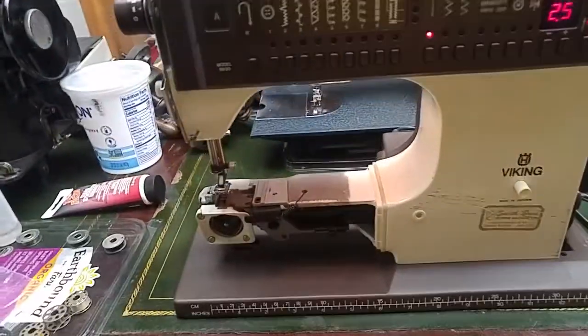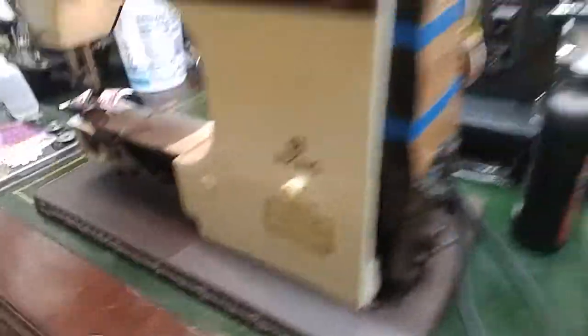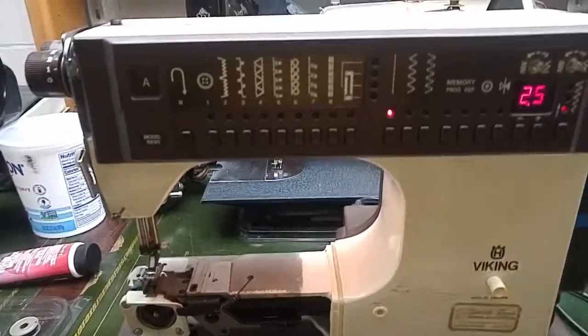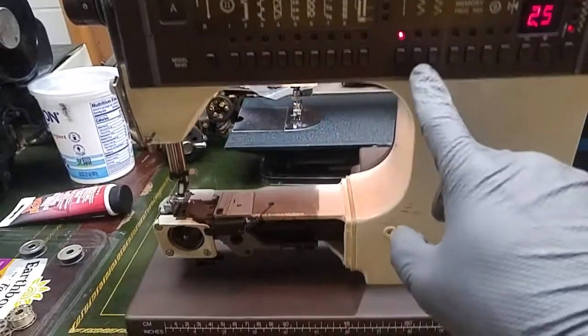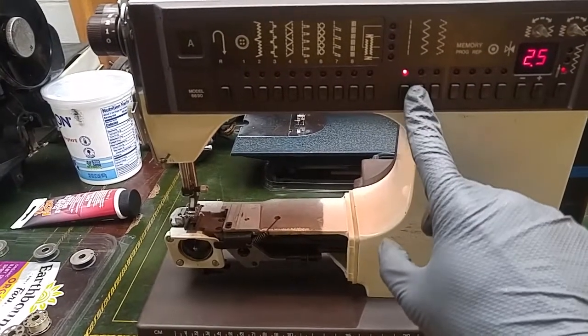I'm using the 6570 pedal. Powered up okay. Switch settings — I don't recommend doing that with the cover off but I've got gloves on, so be careful.